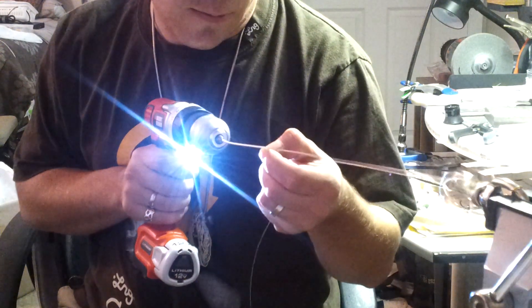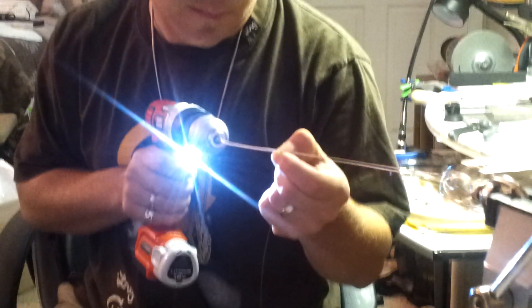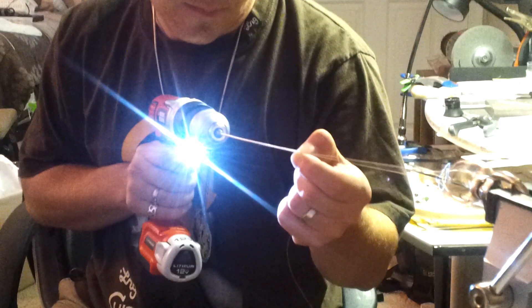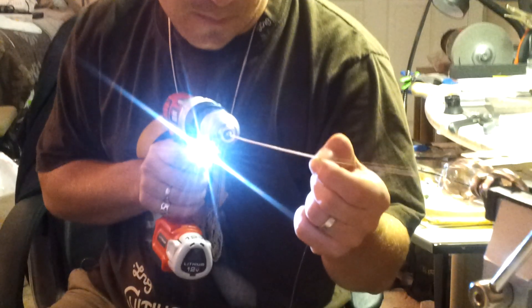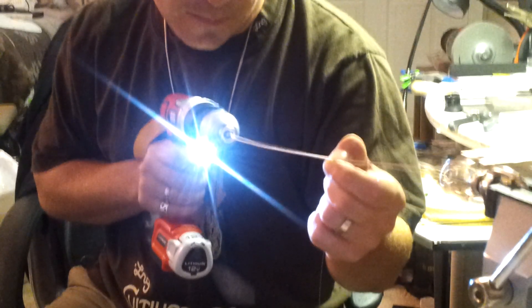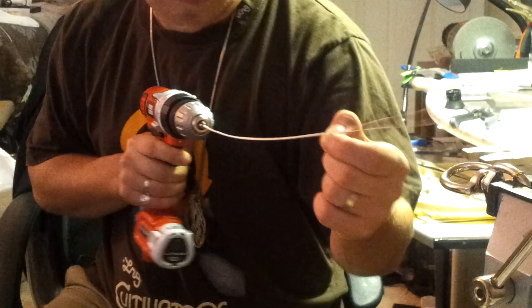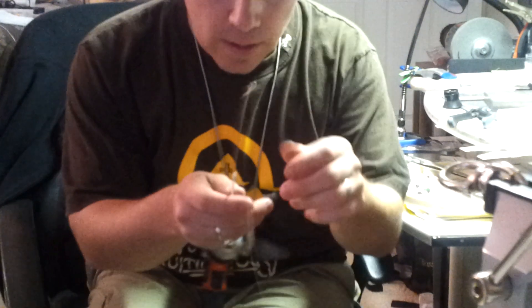Snagging the line there, straighten that out real quick. Well, I didn't secure it very well on here, but that's probably about long enough, or at least long enough to the point where I can finish it off by hand.